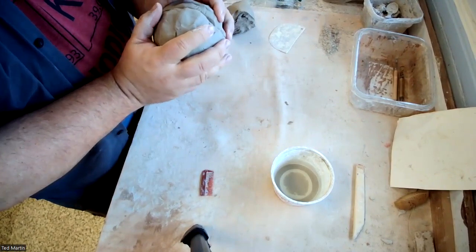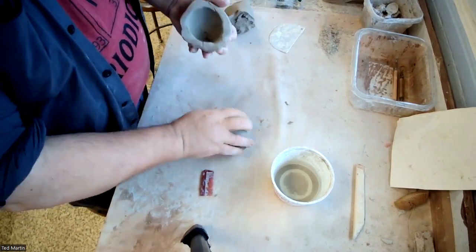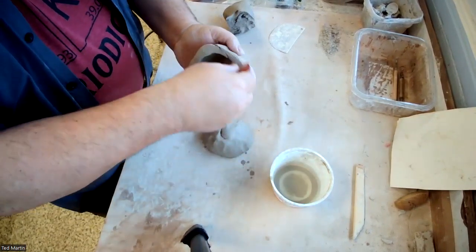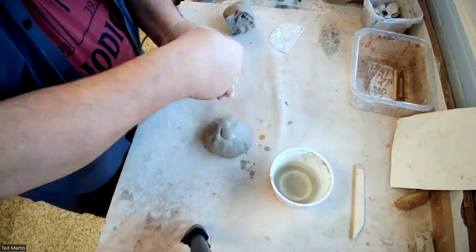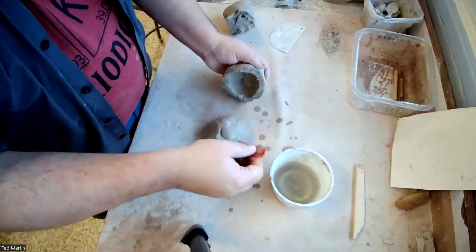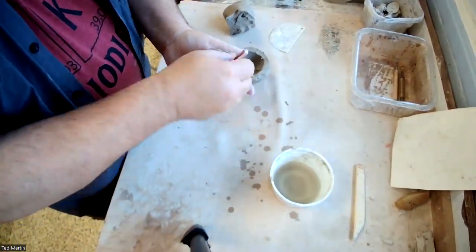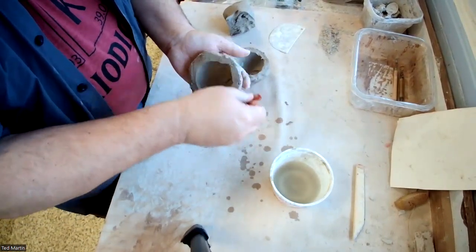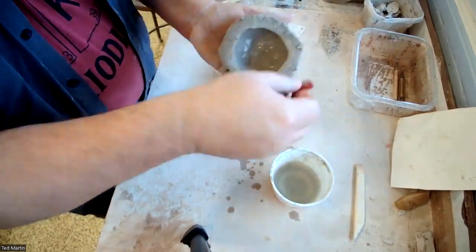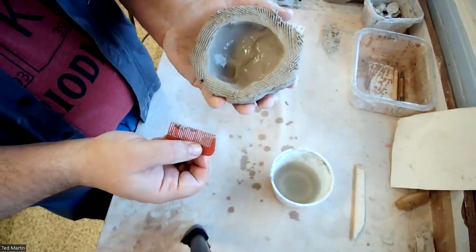Now I have roughly two halves. What I want to do is slip and score this — I'm going to dip this in the water with the comb. Because I want a good join here, I really want to rough this up on both sides. You can see that's really quite textured at this point.